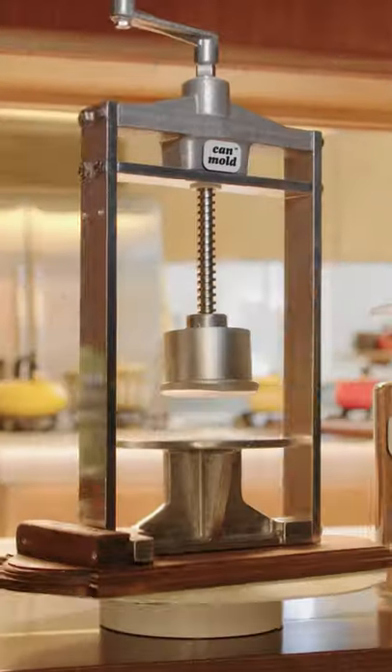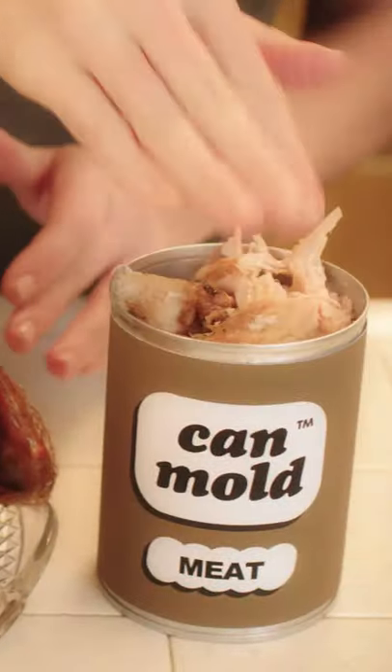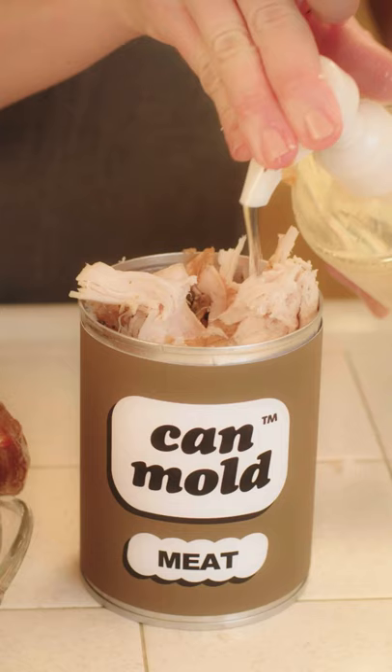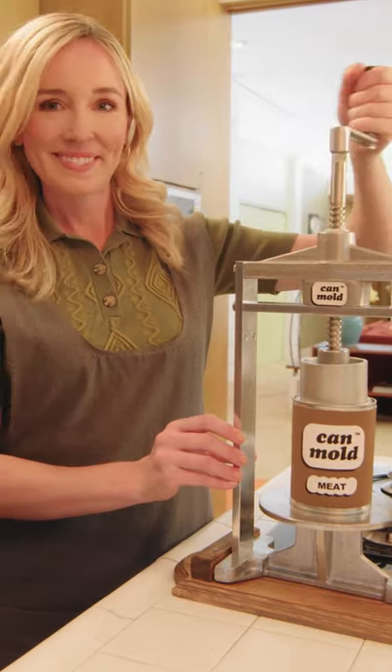Introducing the Thanksgiving can mold. Simply place your food into our 16 ounce can molds. Add a generous blast of our savory firming gelatin, stir the contents, and apply pressure with our patented can mold press.